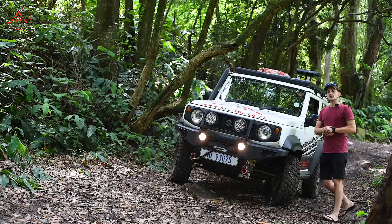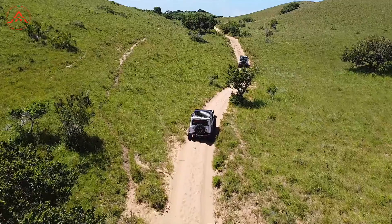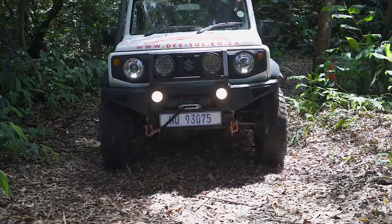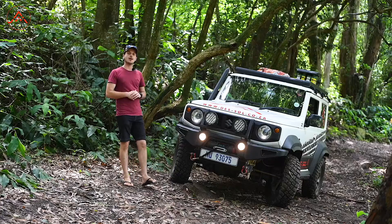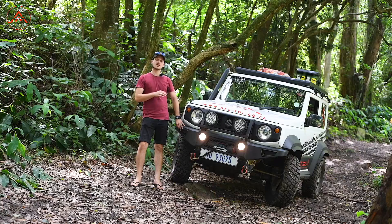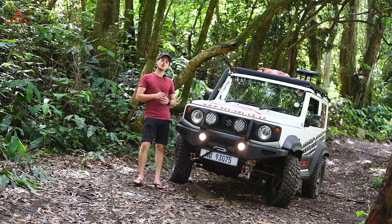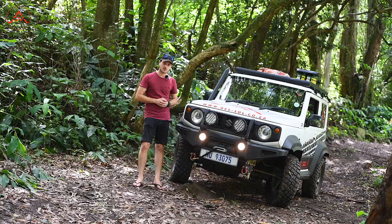Are you torn as to which accessory is next for your Jimny build? Well, maybe we've got the answer for you — we're about to launch an all-new exciting bumper combo special. That's right, our Dersoul 4x4 front and rear slimline bumper coming to you at an unbeatable price. This direct bolt-on kit comes in lightweight at 26kg, equipped with front and rear recovery points.